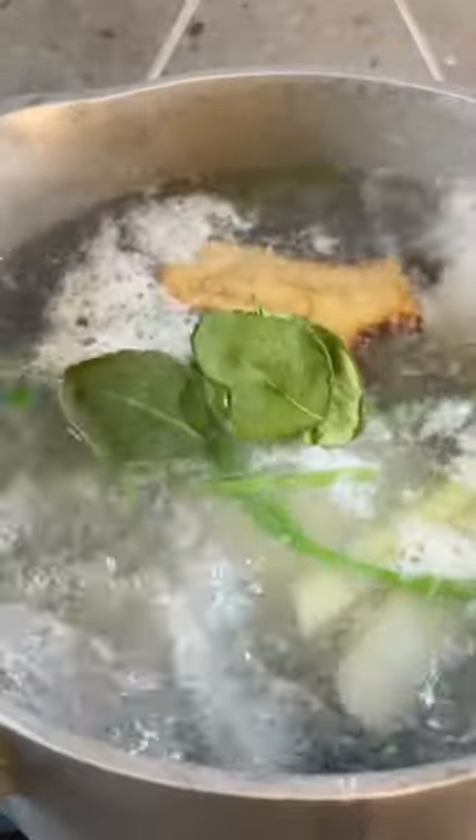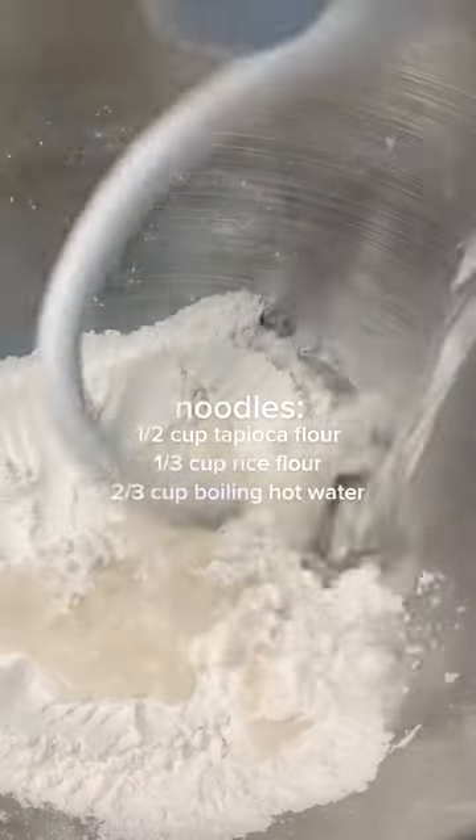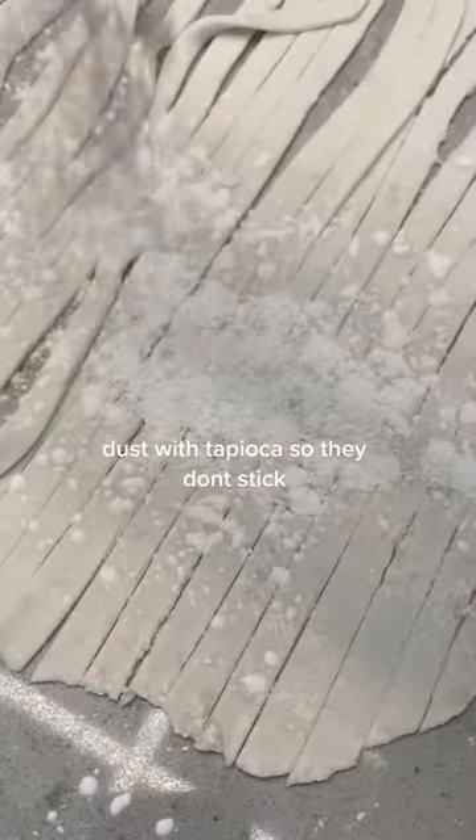We start by boiling our broth for about 30 minutes to reduce and maximize the flavor. Then you can get started on your noodles. I recommend using a stand mixer because we want to pour in boiling hot water and you might burn yourself. I cut the noodles pretty wide, but you can cut them however you'd like.